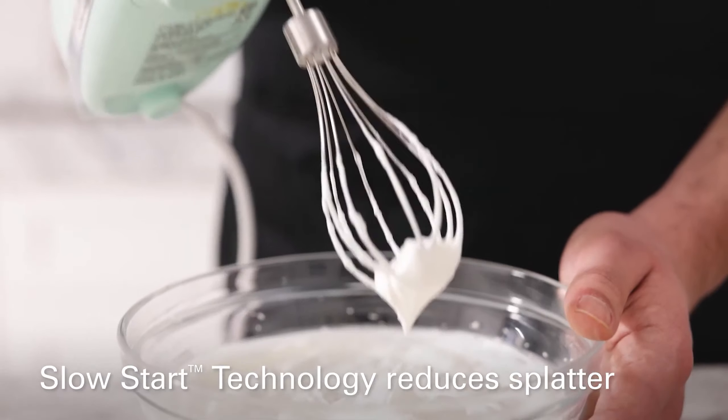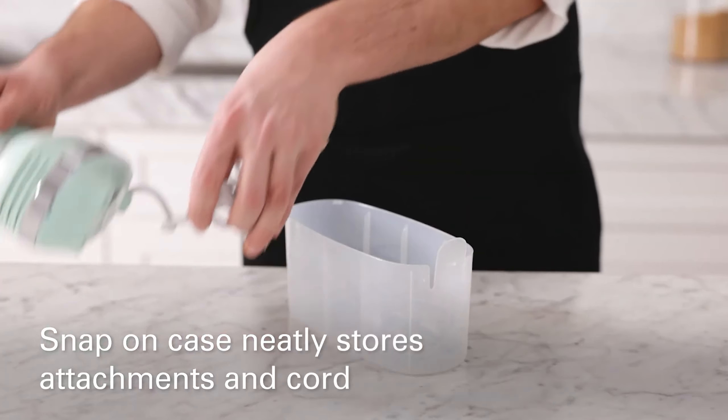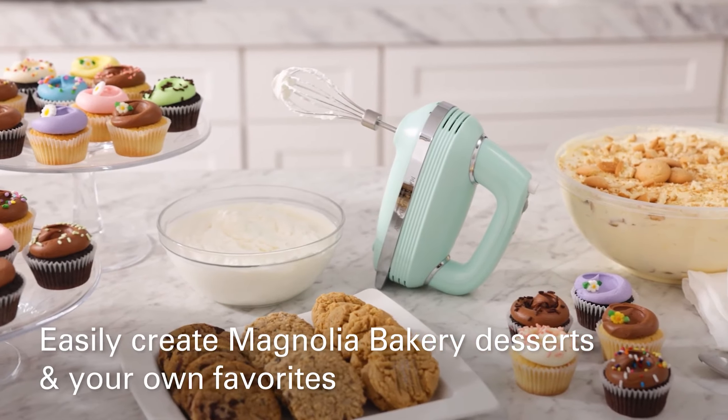Lightweight and easy to handle, it maintains control even at high speeds, minimizing splatters. Practical design touches include an adjustable swivel cord and kickstand base, enhancing usability during baking projects.